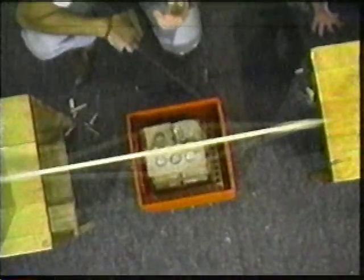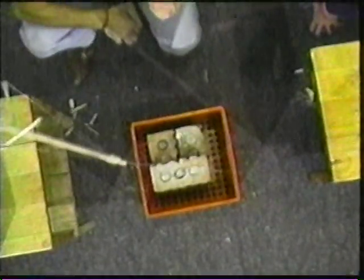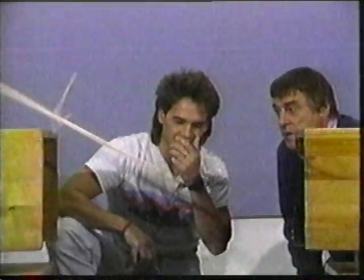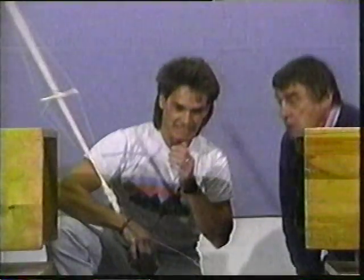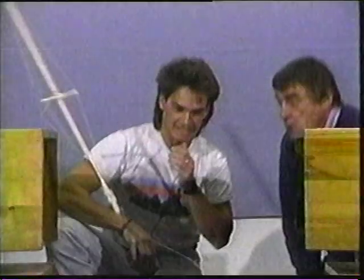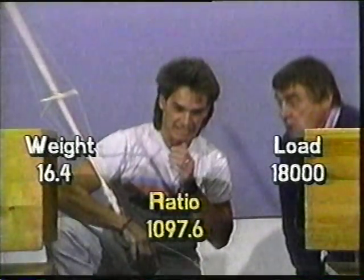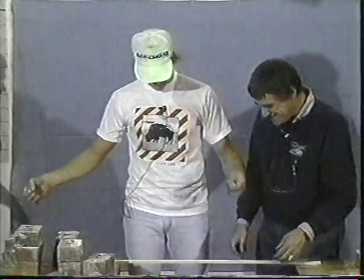Quite an impressive bridge to start off part three of bridge busting with. As you can see, it's the string that broke supporting the bricks, so in fact the bridge didn't fail — he has the freedom to retest it for his report. It was a very lightweight bridge that took an enormous load, and look at the ratio — enormous, well over a thousand to one times its own weight that it carried. Excellent.